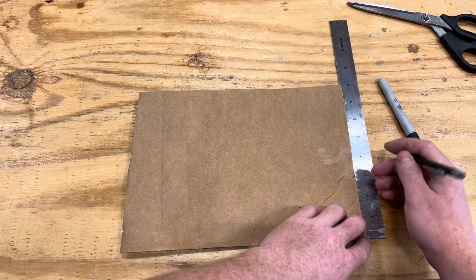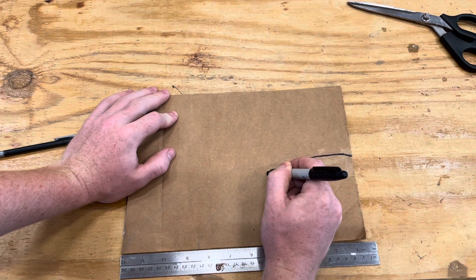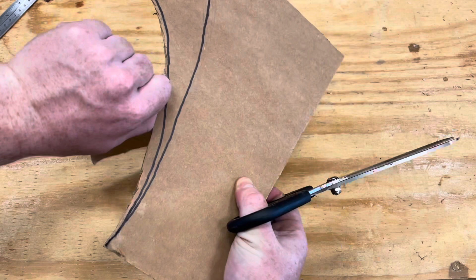Now I'm working on the ends of the top beam, which are going to have an elliptical pattern cut out of each end. I'm making a template for that — I'll try a couple different lengths and see what looks best. I ended up going with one of the larger lengths, but I usually draw a couple and cut out the smaller ones first to see how they look, then step up to larger if I think it's necessary for the proportionality of the design.